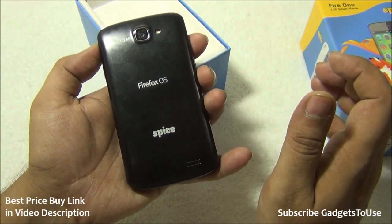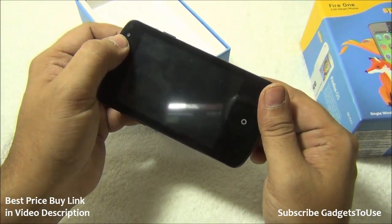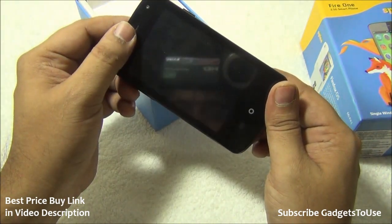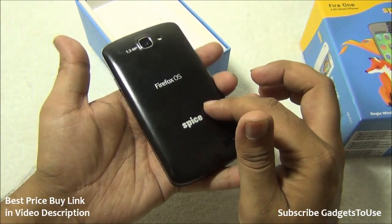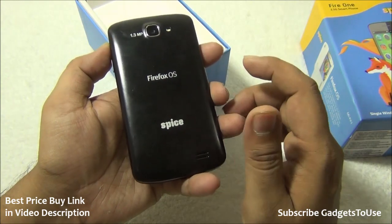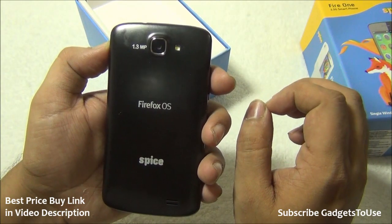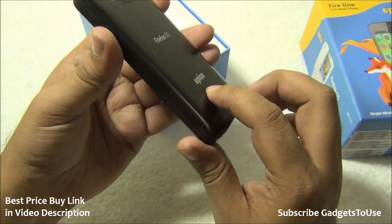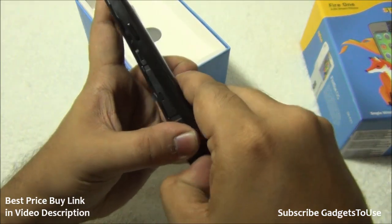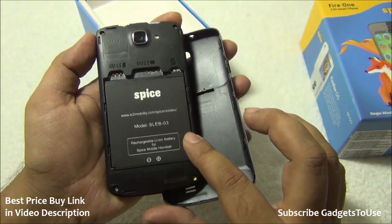Comparing this phone with the Intex Cloud FX, the Spice Fire One has some major advantages: first, it has a front camera, which the Intex Cloud FX lacks. Second, you get a free 4GB memory card with this phone, which you don't get with the Intex Cloud FX. Third, there is an LED flash on this device, absent on the Intex Cloud FX. Finally, the battery here is 1,400mAh compared to 1,250mAh on the Intex Cloud FX.